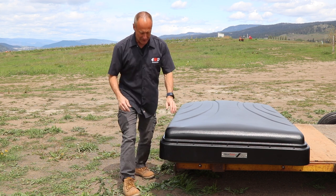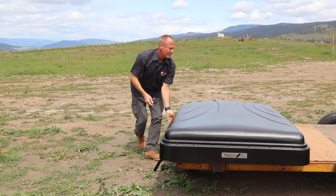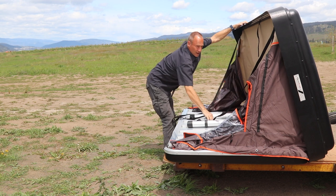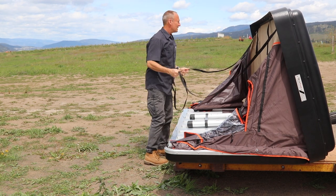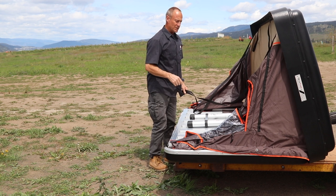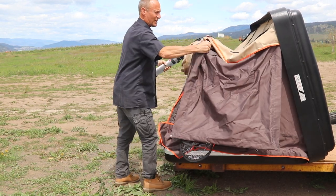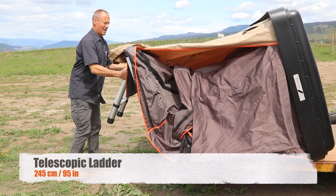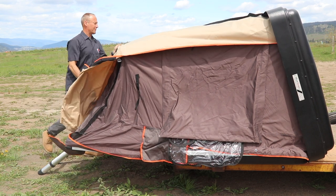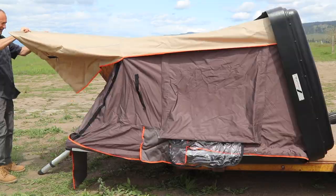It looks like there are three straps underneath that we need to undo. All right, this opens up — she is spring loaded. There is a little bit of a breeze today, which you might notice, so we'll see how easy it is to set up with that breeze. This is literally the first time I've ever opened up this tent and there are no instructions. But it sure pops open nice. This is it — it's set up.